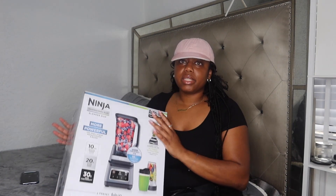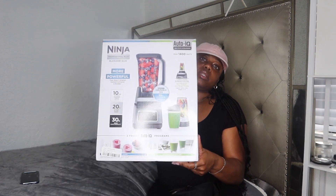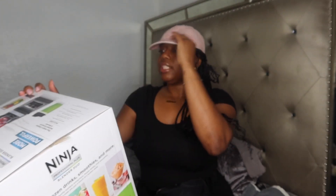I just wanted to show y'all my blender that I got. This is the same one I had — I just replaced it. It's the Ninja Professional Plus Blender Duo. Let me bring the camera closer so you guys can see. This is the box and what it looks like. It's an Auto IQ one-touch intelligence.